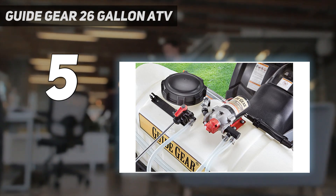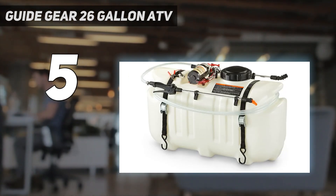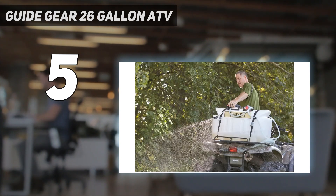It is approved for use with industry-leading agricultural herbicides. The spray gun nozzle adjusts from cone to stream, and the stream shoots up to 30 feet horizontally and 19 feet vertically.